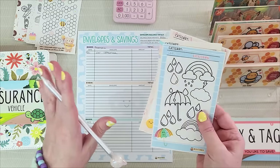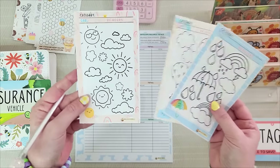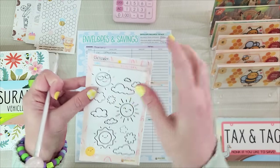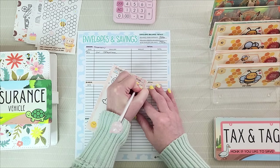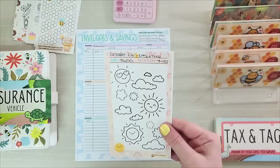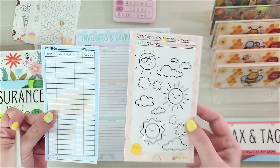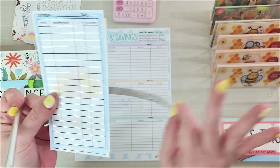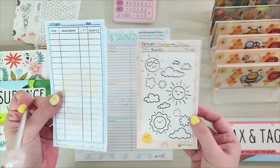To add some fun to my cash stuffing, I created these universal trackers available in our Etsy, but pen and paper works just as well. Knowing I'm putting in $100 each time, I'll use the tracker with fewer symbols. The category is car insurance, my goal is $600, and my breakdown is $100 — so every time I color one symbol I know it's $100. There are two types of trackers: universal ones where there's a set amount every payday, and others for 'stuff what you can when you can' envelopes.